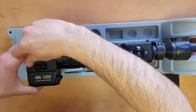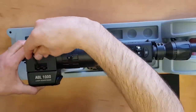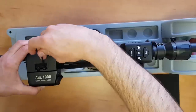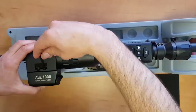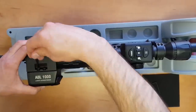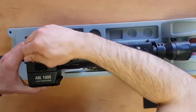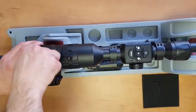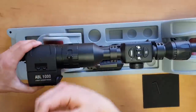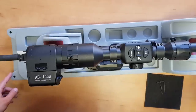Just tighten down the screws while holding the housing. Get those nice and tight. The Abel is now attached to the scope. Next I'll show you how to pair the two devices.